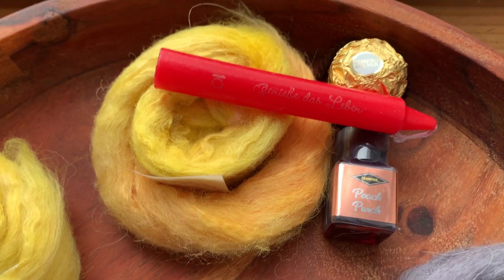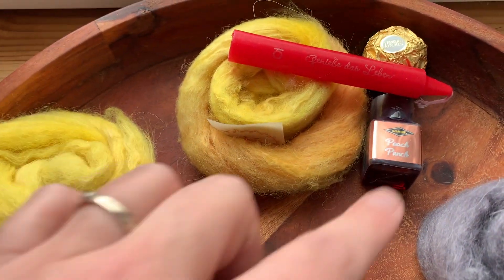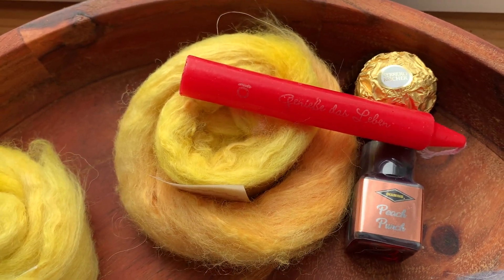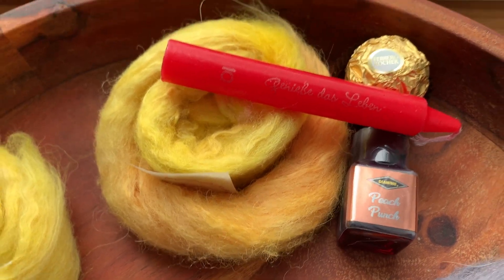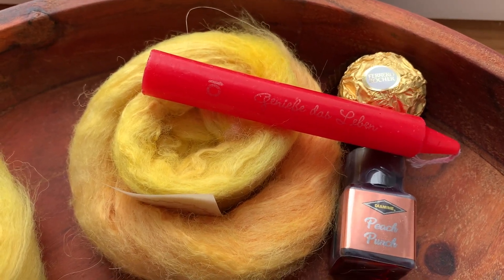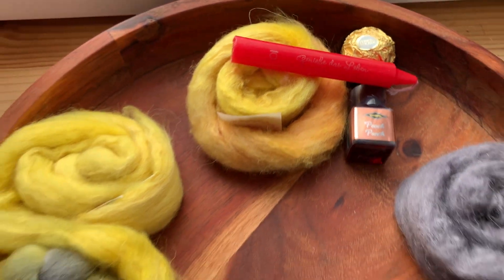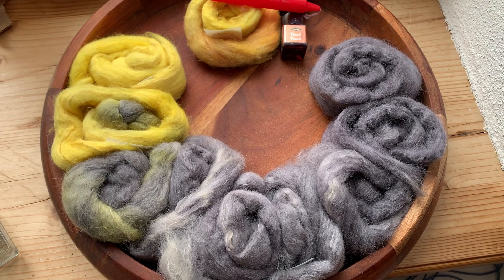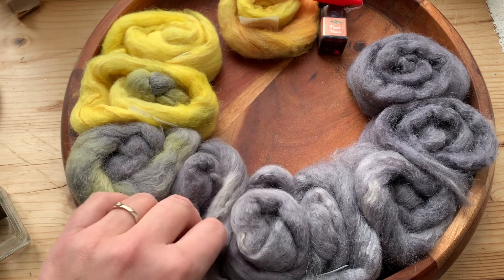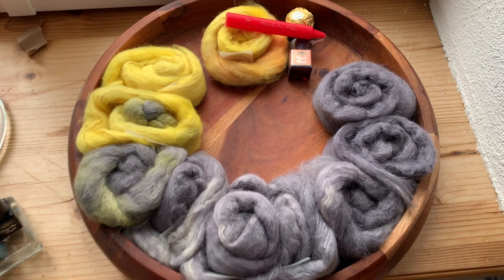Here we have today's fiber advent. We are entering into a light peachy orange, which is very fitting — it's called Peach Punch, and it looks to be like a rose gold color. The candle says 'Enjoy Life,' which is very fitting because that's exactly what I'm doing. Here again is the overview of the gradient so far, and I'm conflicted about whether I should start spinning finally or just wait for the whole thing to be done.